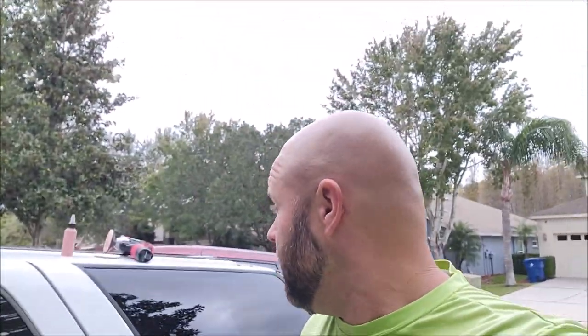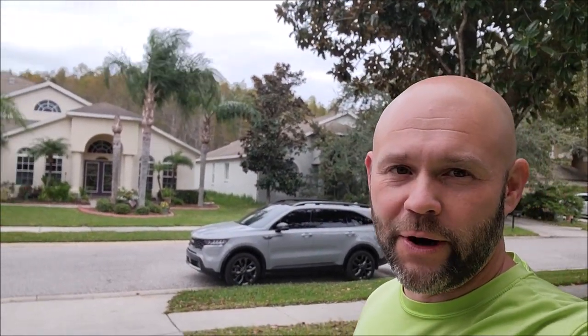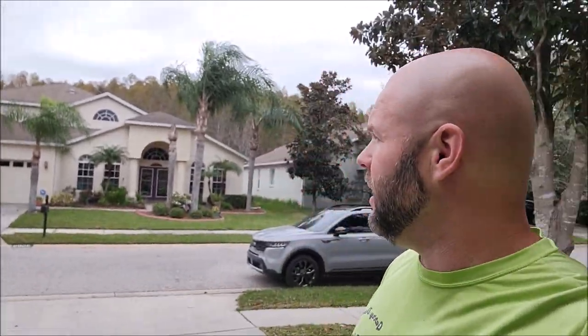Hey guys, Gary Dean, DetailJuice.com. Before I get into the video — here we go again, another tropical storm. Nicole is rolling through Tampa, Florida right now. It's supposed to be coming through tomorrow, but these are the crazy high winds and rain we're getting this evening and all throughout tomorrow.